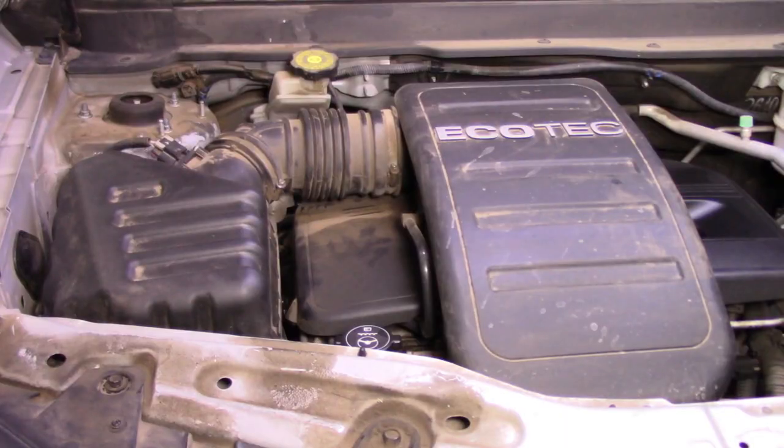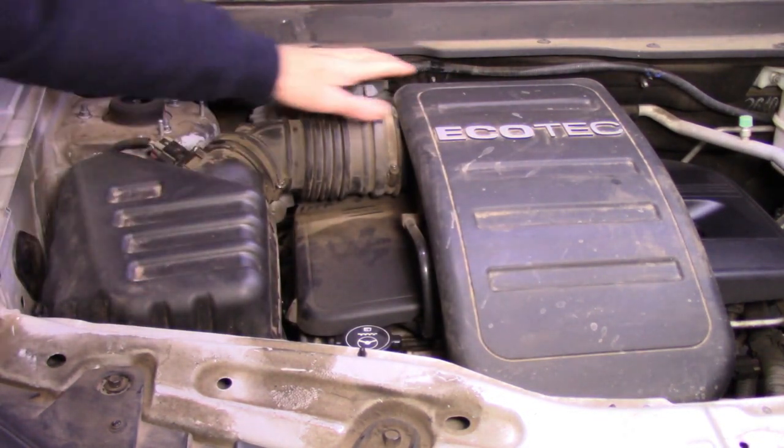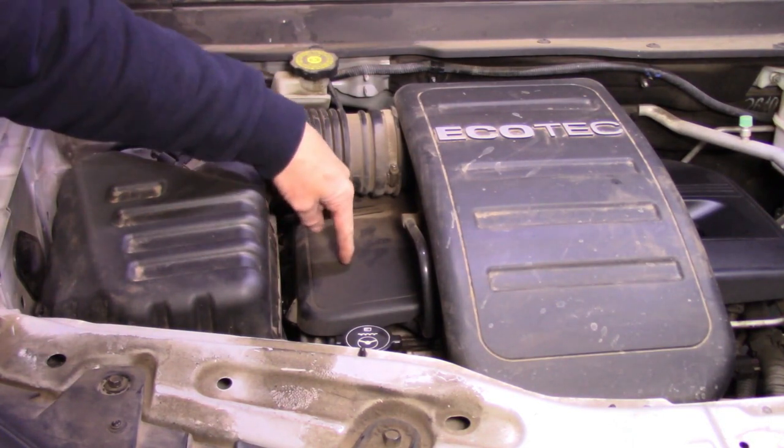One thing the customer mentioned — and it's recorded in their service book — is that they had the timing chain replaced as it was rattling pretty badly. Those solenoids would have had to be removed to carry out that process, so whether something wasn't put back together right or it's just a coincidence, I don't know. But let's have a look under the bonnet and see.